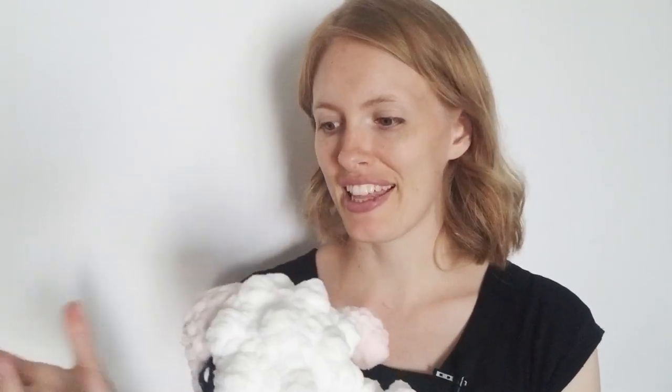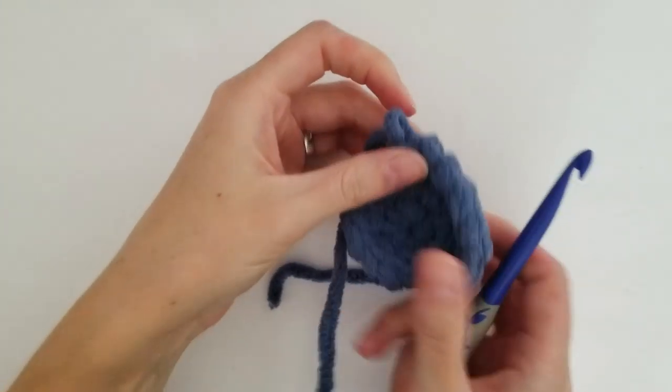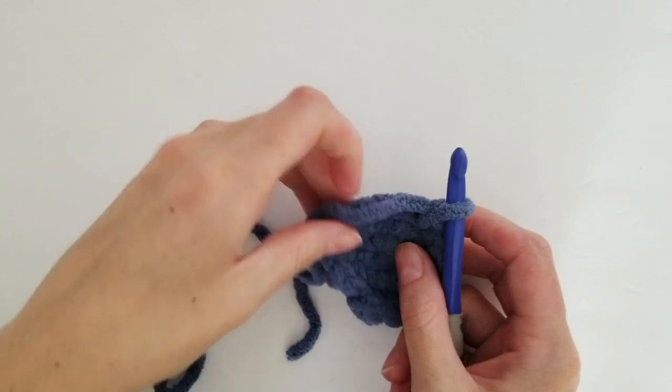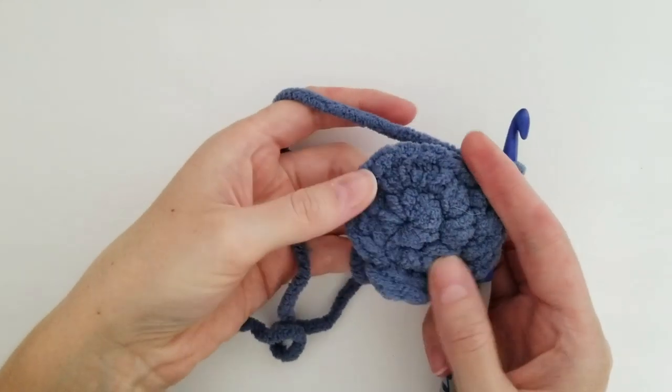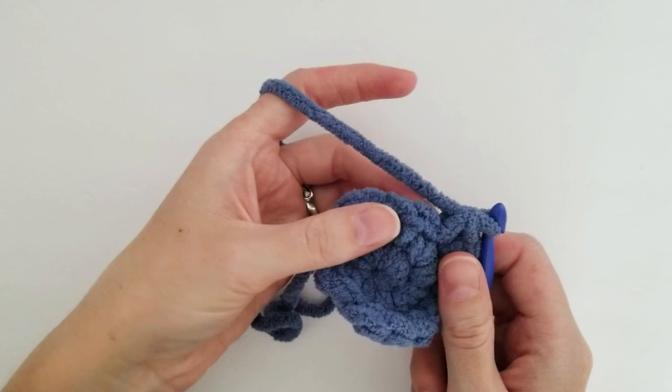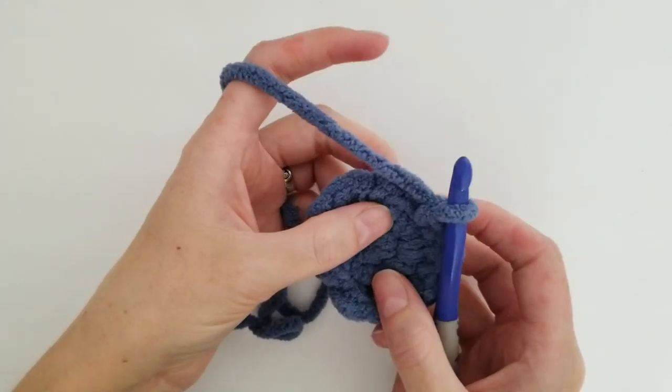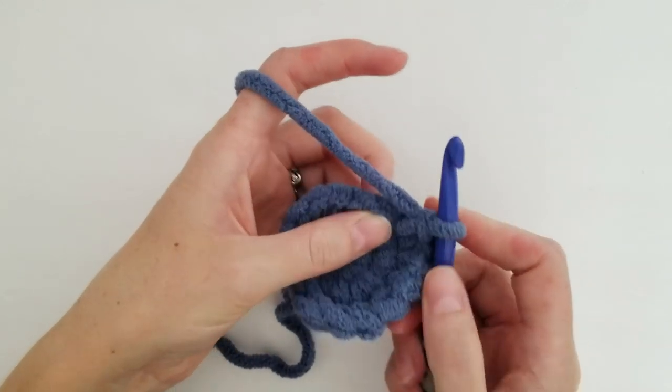If you want to use it in a project where you use a normal bobble, it's just going to be fluffier and bigger. I'm excited to show you guys this because it's going to be used in a lot of my chubby animals and it's just a fun thing to use on projects. For the triple bobble I am using a 8mm hook and a super bulky yarn. I've just got a little bit of crocheting here so we've got something to crochet into to showcase this stitch.